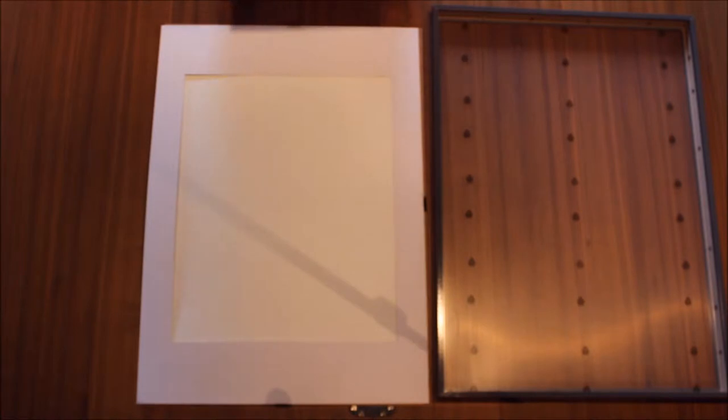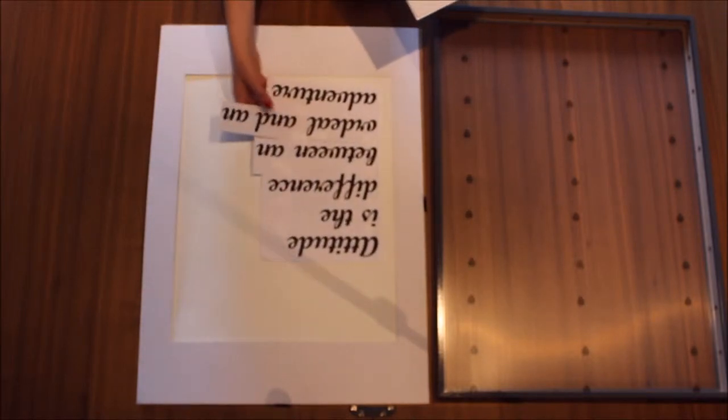I went into Word and simply played around with the quote I liked and different sizes of font. The actual font I used is called Script MT Bold — I think it was 150 points. But I'll show you.